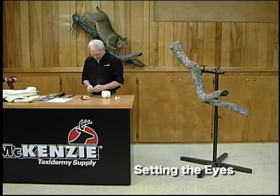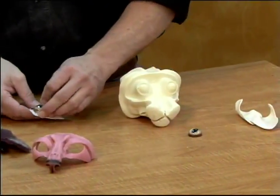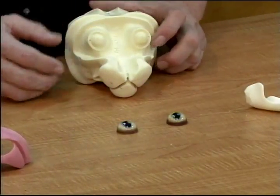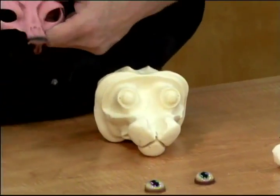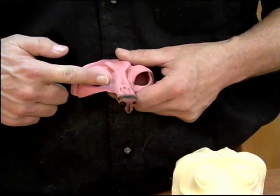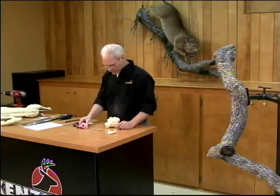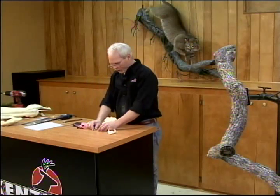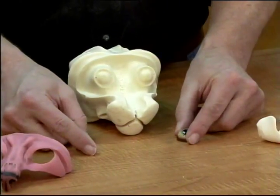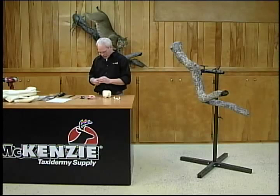These are special eyes we designed. They have a taller profile, which means they're taller this way, more glass. That allows us to get the outside corner way back where it belongs, instead of the eye openings being more flat. It allows the eye opening to be angled while the eye still looks forward, so you have enough glass to reach that back corner. You have large pupils — a nice dilated pupil — which makes a nice look for a bobcat. We're going to put those on there with some non-hardening oil clay.